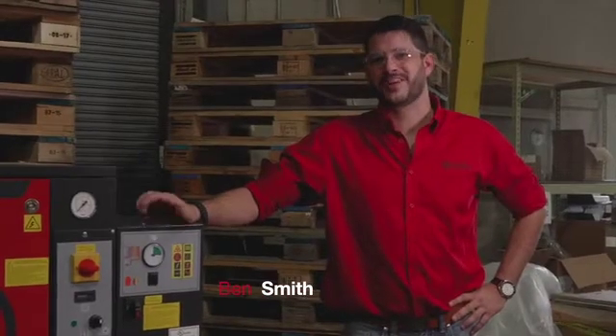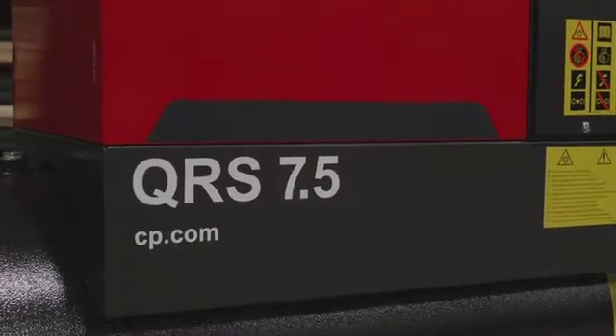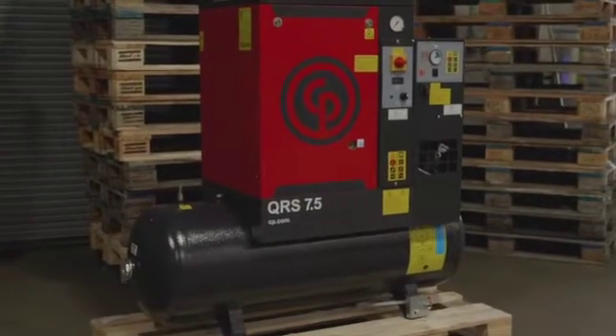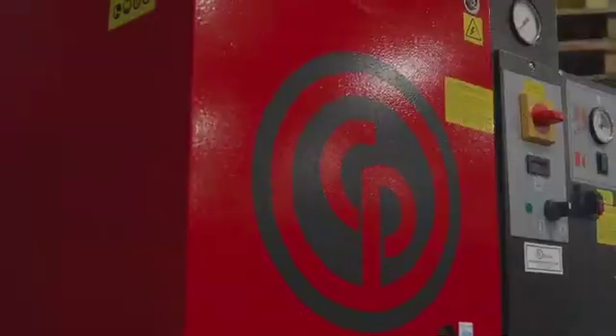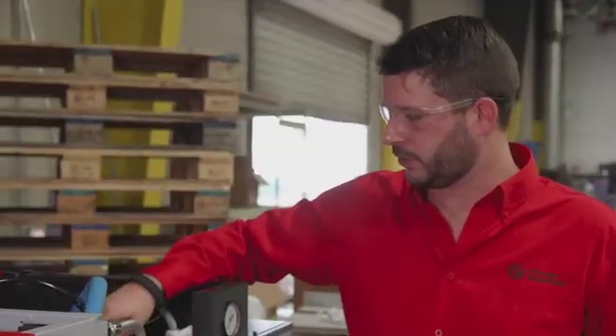Hi guys, welcome back to From the Floor. We're going to take a look at a few of the maintenance items on this compressor. Once you've pulled off the cabinet, you've got your oil filter which needs to be changed at 2,000 hours or once a year. In the back you have your air filter that also needs to be changed every 2,000 hours or once a year, and then every two years or 4,000 hours you need to replace your oil separator.